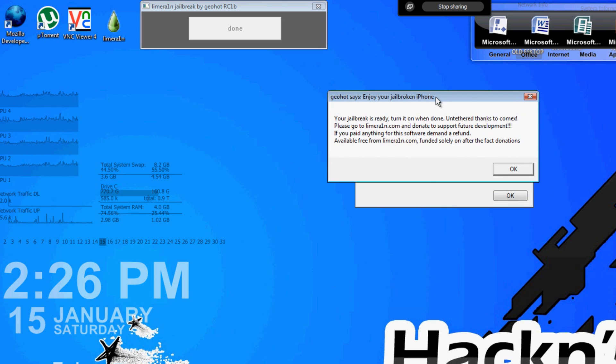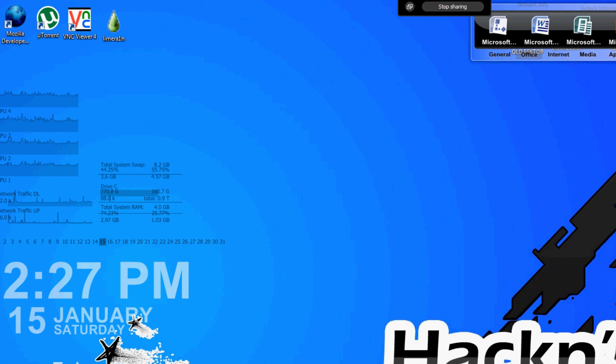You're going to get a little window that says your jailbreak is ready. Turn it on — you're going to restart your iPod. We've now restarted our iPod Touch after installing limerain. I'm going to go ahead and open up the iPod viewer so we can see what's going on on my iPod right now.